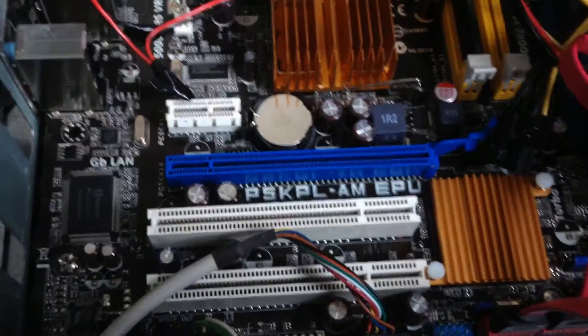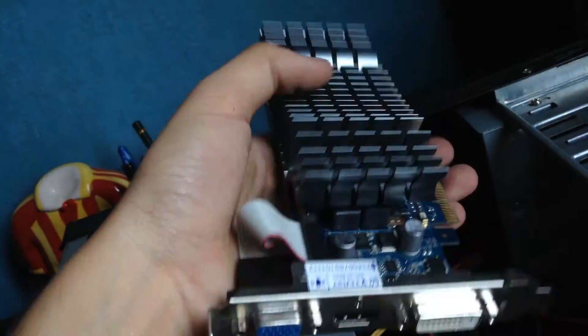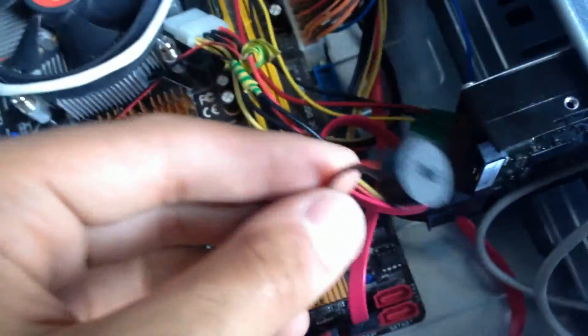Now I'm gonna install this NVIDIA — not sound — NVIDIA video card. Install this buzzer.